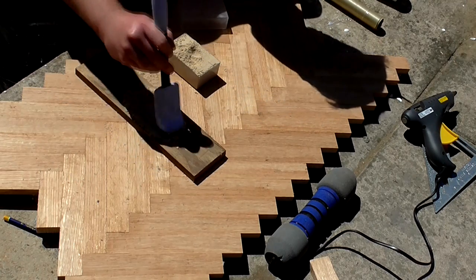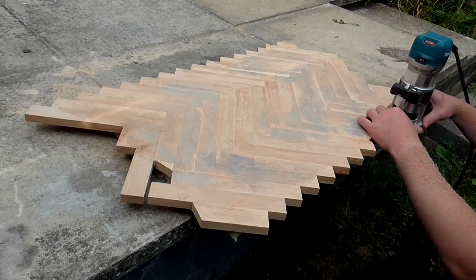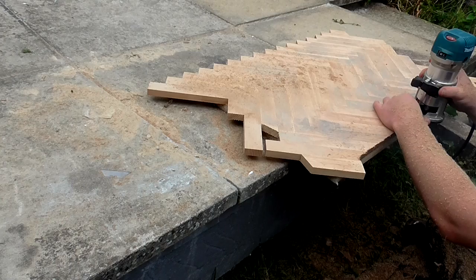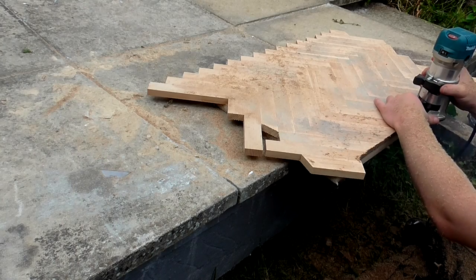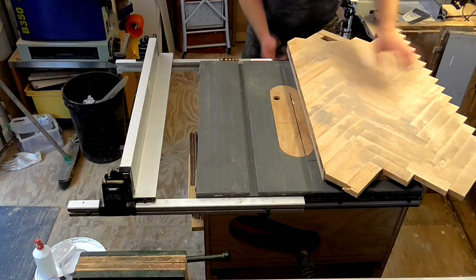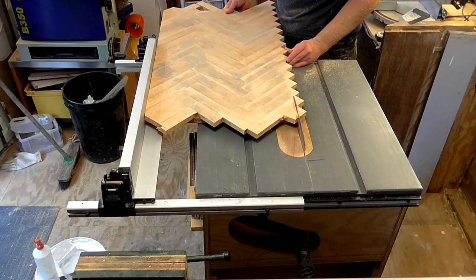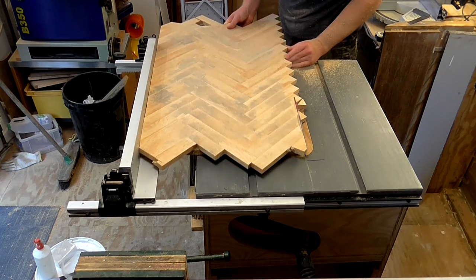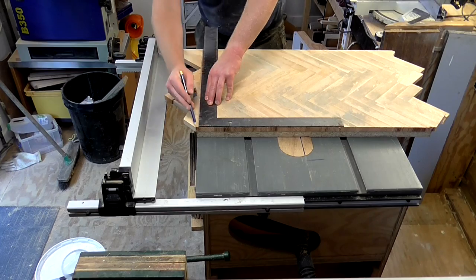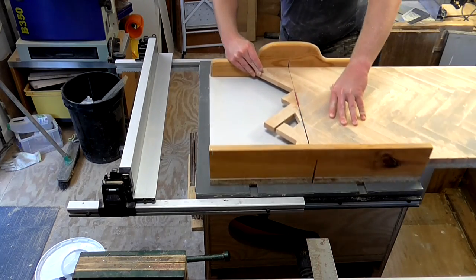I mixed up some glue and sawdust to fill in any small gaps and I let that dry for a while. I used a flush trim bit in my router with the bearing pushed up against the chipboard piece to give me one straight edge. I could then use that straight edge referenced against the fence of my table saw to trim off the other side. I cut the other two edges on the crosscut sled.